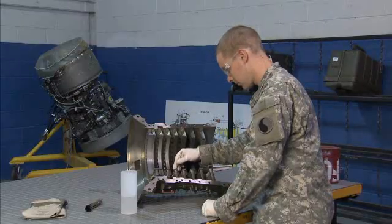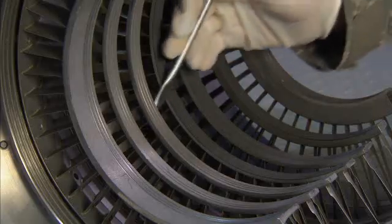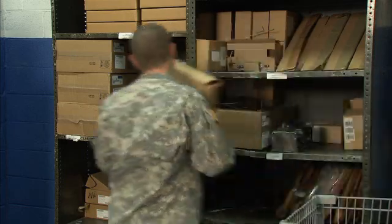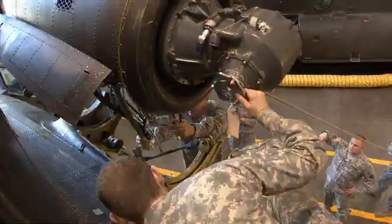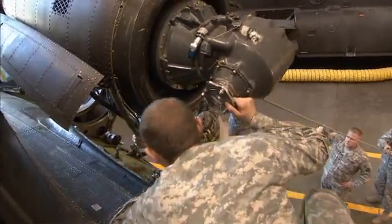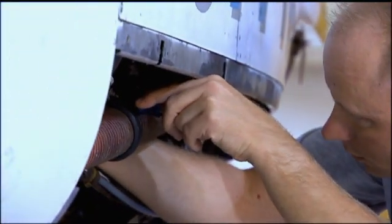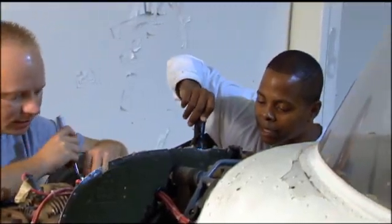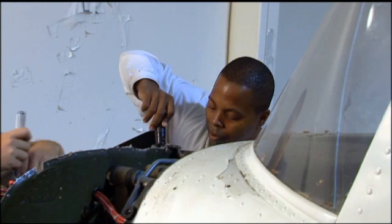Additional duties may include cleaning engine assemblies or components and requisitioning and maintaining your shop and bench stock. Serving in this MOS can help you transition from the military to the civilian employment sector, because your abilities in leadership, teamwork, and problem solving are skills and values in demand by civilian employers.